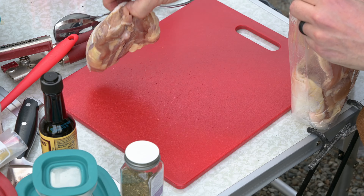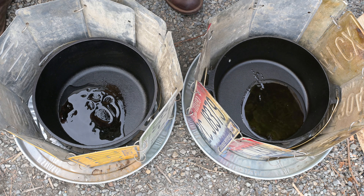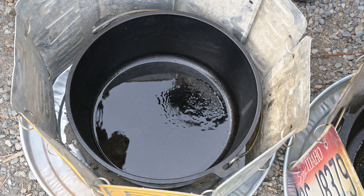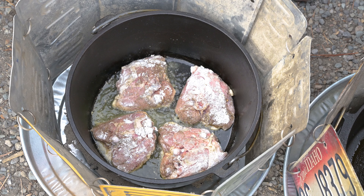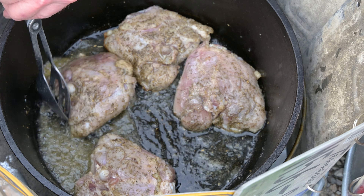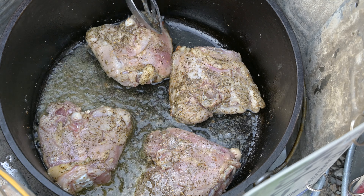Once your Dutch ovens are ready for cooking, treat it like a skillet on the stovetop. For frying, sautéing, and searing, don't put the lid on the Dutch oven — moisture will build up and things won't work well. Open air always when frying, searing, or sautéing. Do you see that wind hitting our windshield? That'd be blowing our heat away. Another must-do when cooking is to rotate the oven as you cook about every 10 minutes. When I'm frying, I rotate the food and not the Dutch oven.